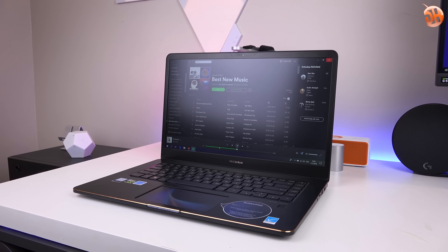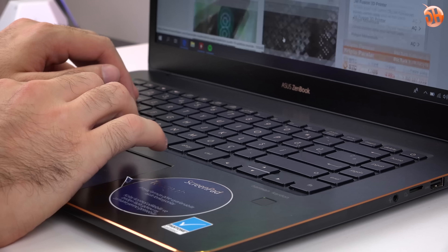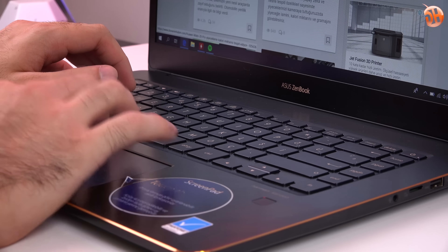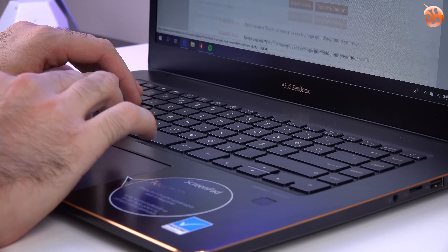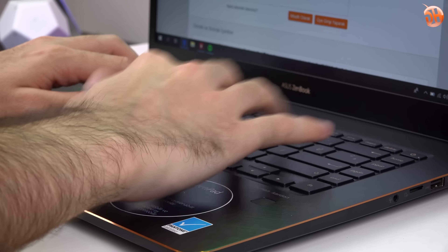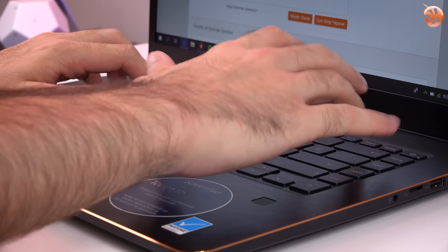71 Wh'lık bir bataryası var. %50 ekran parlaklığı ve ScreenPad %50 açıkken Wi-Fi'ya bağlı halde metin yazdım, internette sörf yaptım, YouTube'da içerik tükettim, Spotify'da müzik dinledim. Hafif kullanımla yaklaşık 6,5-7 saat ekran süresi elde ettim. Bir iş gününü tam çıkarmaz ama peşinde adaptörle de koşturmaz.